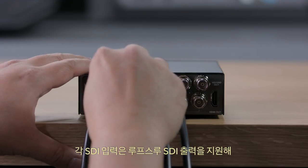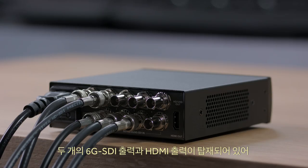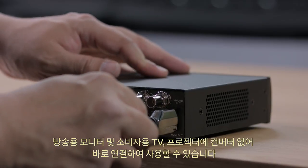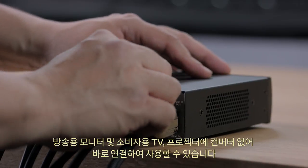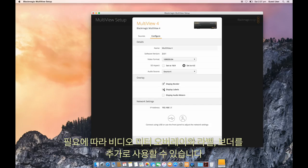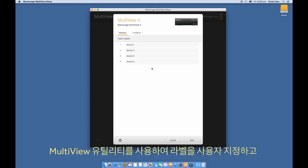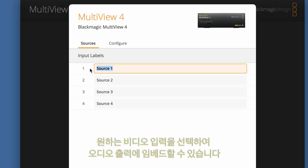Each SDI input has a loop-through SDI output, so you can loop it out to other equipment such as switchers. There's both 6G SDI out as well as HDMI out, so you can connect directly to broadcast monitors or consumer televisions and video projectors without extra converters. You can also turn on overlaid audio meters, labels, and borders depending on your needs, and use the Multiview utility to customize labels and select which video input to use as the embedded audio output.